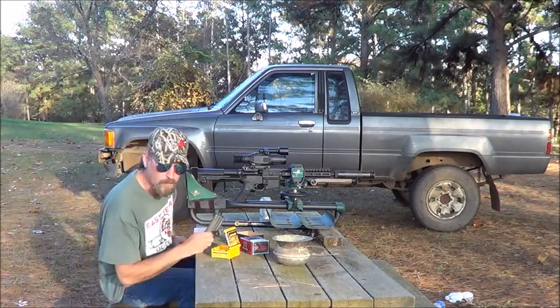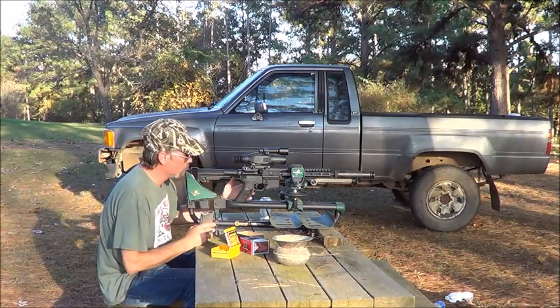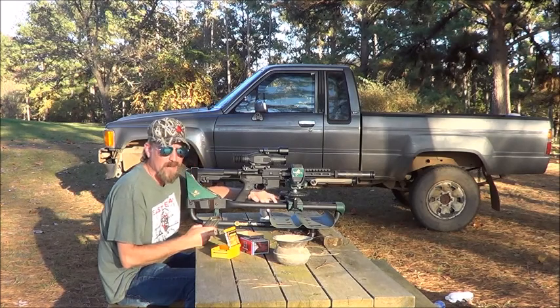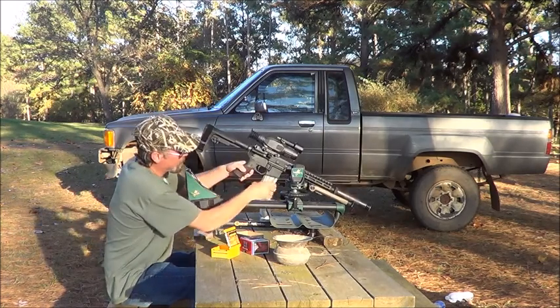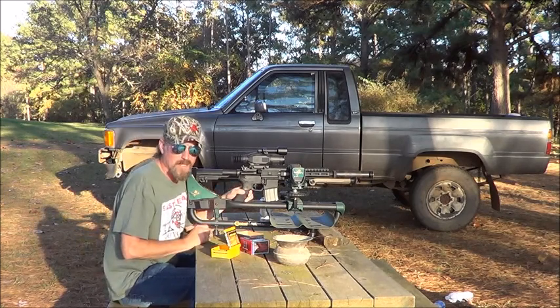Don't make fun of me about my little mag. This pistol stock — the 30 round mag hits right here, so that's why I'm going with the smaller mag. Let's check it out.